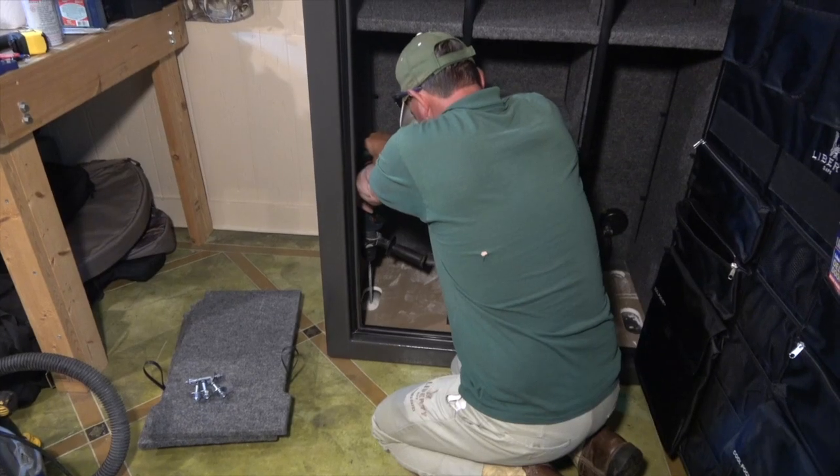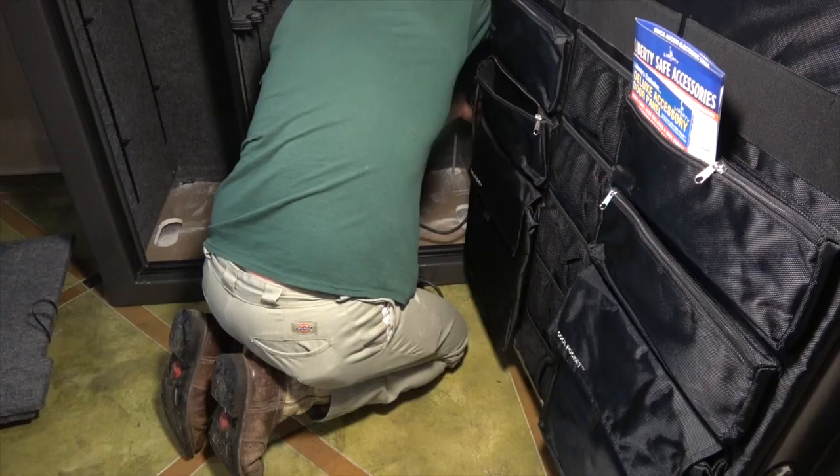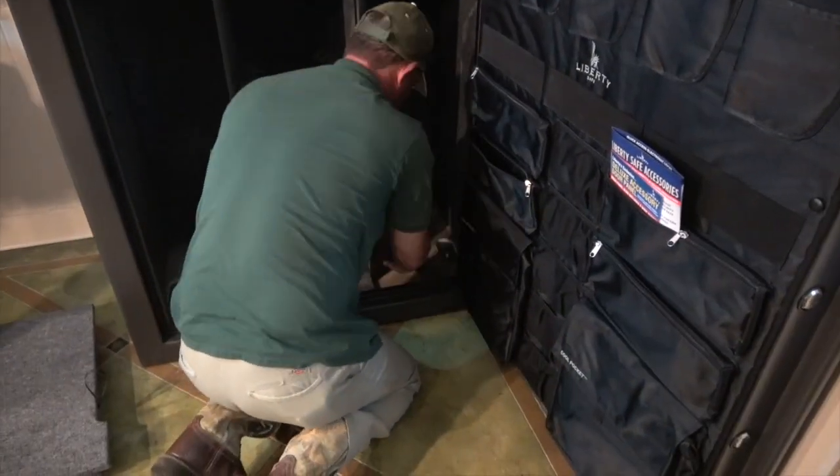And based on their white glove delivery and installation, I'm already extremely impressed. What else does buying a Liberty Fatboy mean?